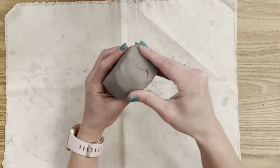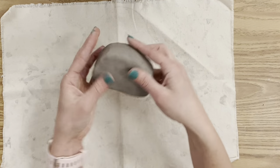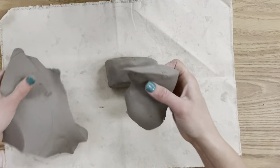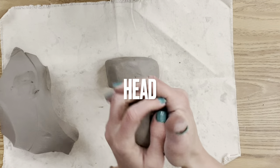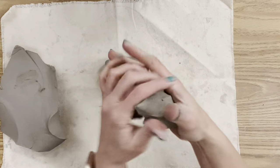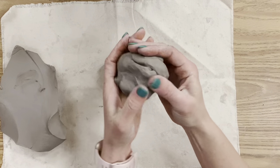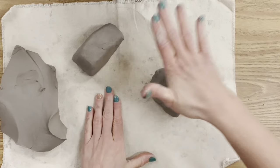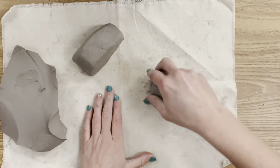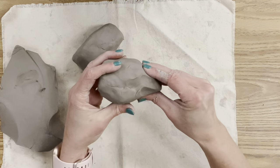I'm making a mini bust and the scale is tiny. If you'd like to work larger, use the same technique but form the shoulders to the scale you want — I've had students do life-size before. A wooden paddle is a great tool to use, but you can use your hand and the tabletop to force your clay into the form you want.